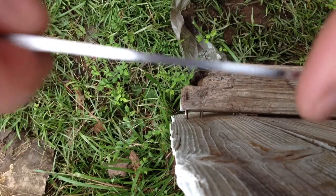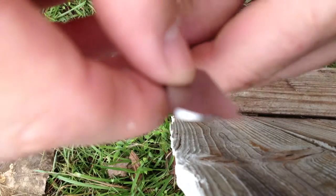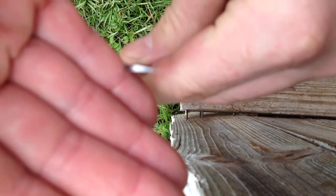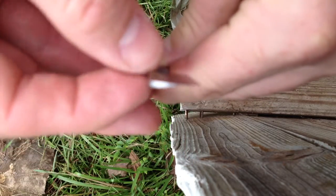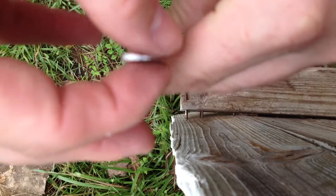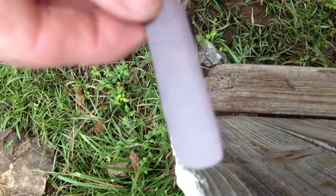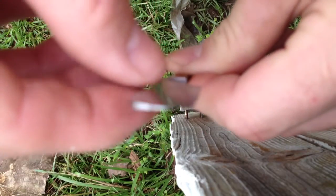I actually had someone tell me, and hopefully you can see this — you can see the hollow grind of the knife. The knife's not been sharpened yet, but I had someone tell me I've taken the grind too high.